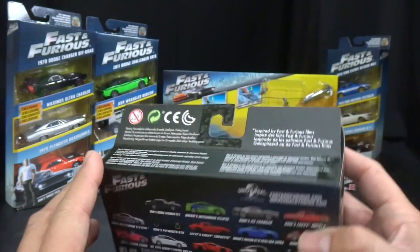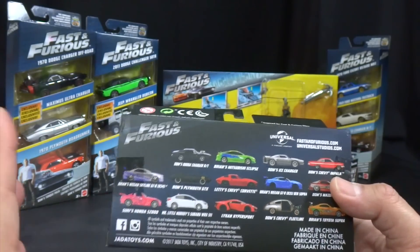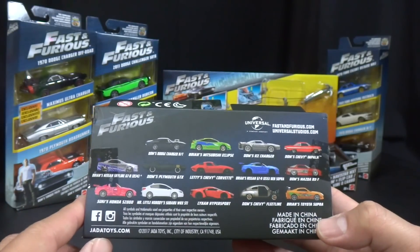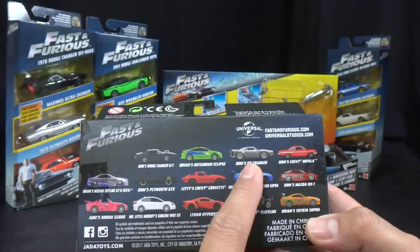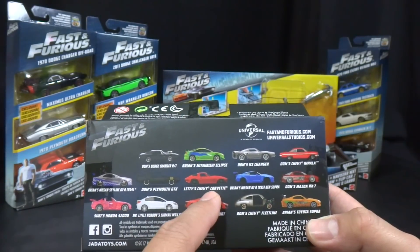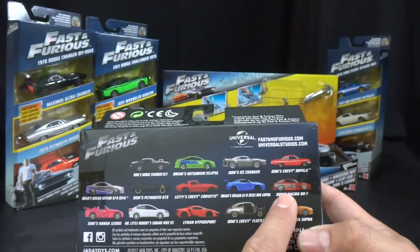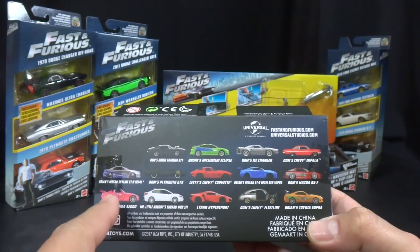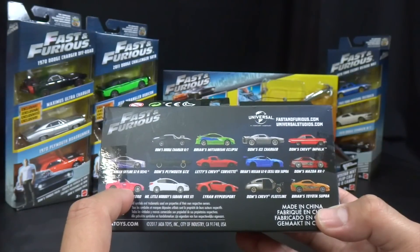On to the unboxing — here we have a new Jada 1:32 box. These are their new boxes for the 1:32; the old ones were kind of odd shaped, now this is more of a rectangular box. Here's the back of the 2017 Jada boxes. You can see we've got Dom's Ice Charger, Dom's Chevy Impala, Dom's Plymouth GTX, Letty's Chevy Corvette, and Dom's MX TRX-7, which looks awesome.